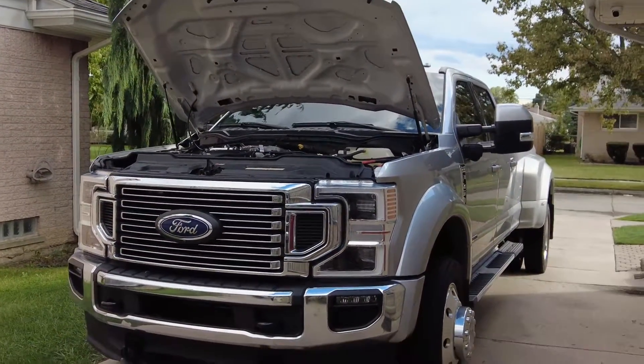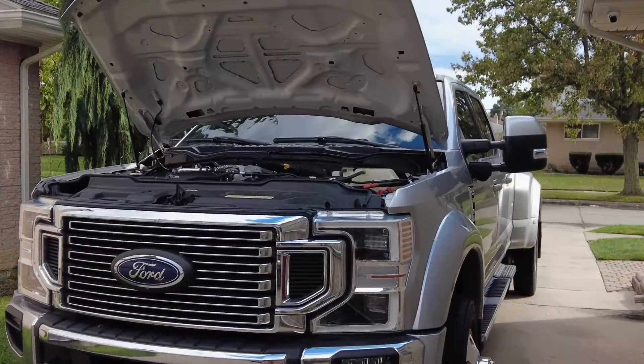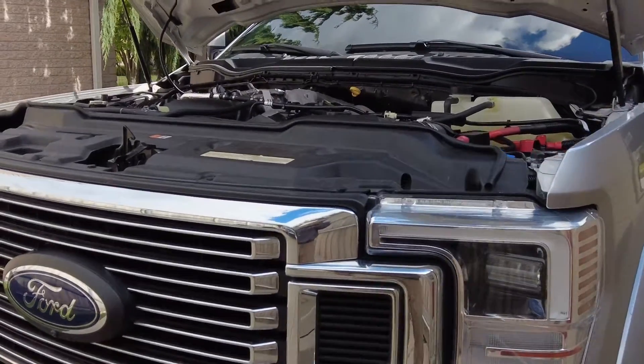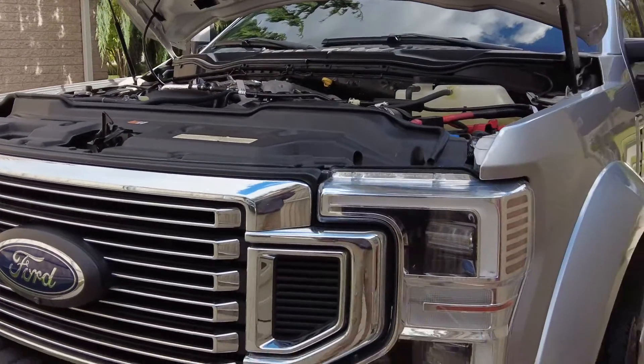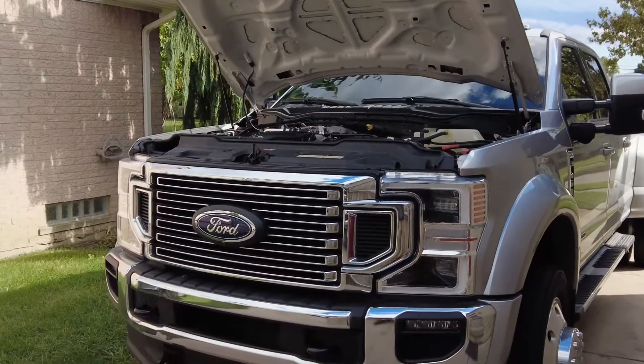I am a first time diesel owner. This is my first time ever owning a new diesel. And even if you've had a diesel, things have changed over the years. If you are coming from a 7.3 to a new 6.7 or even a 6.0, things have changed.